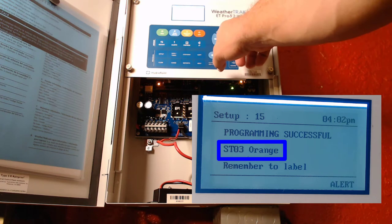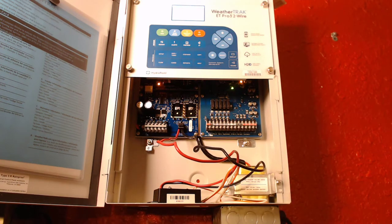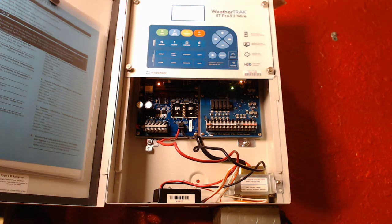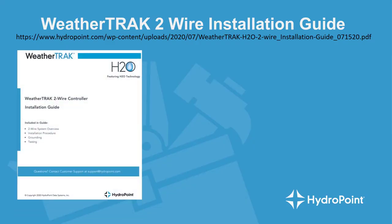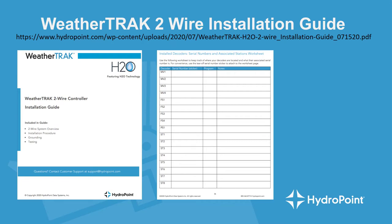The orange wire is associated with that station, which becomes important with dual decoders where you need to differentiate which hot wire goes to which valve. Label the decoder and unplug it from the station program terminal. A couple of pro tips: labeling your decoders is key — immediately and clearly label them to avoid duplicate decoders with the same address on the system. Also, always properly document where the decoders are to minimize troubleshooting in the future. Download the WeatherTrack two-wire installation guide, which includes a handy worksheet to document each decoder, its serial number, and other vital information.